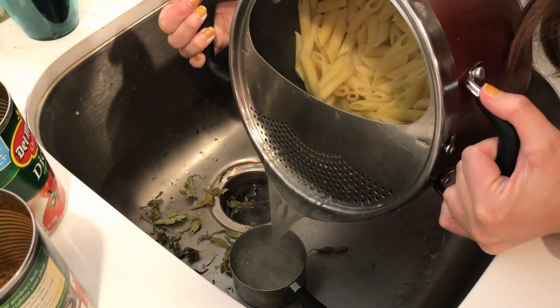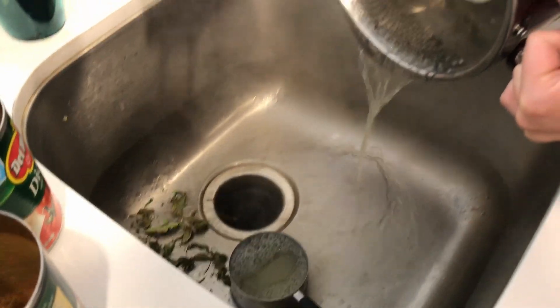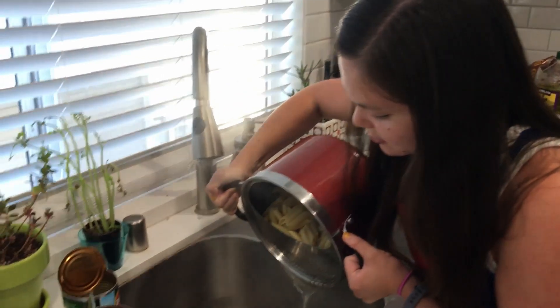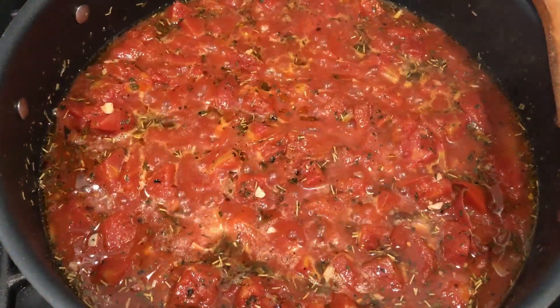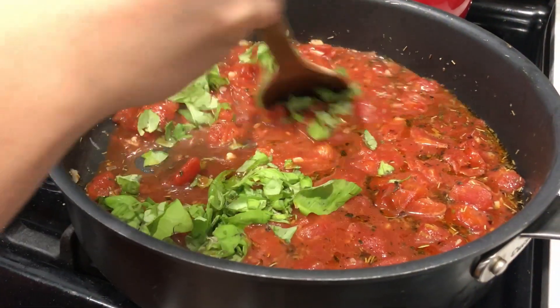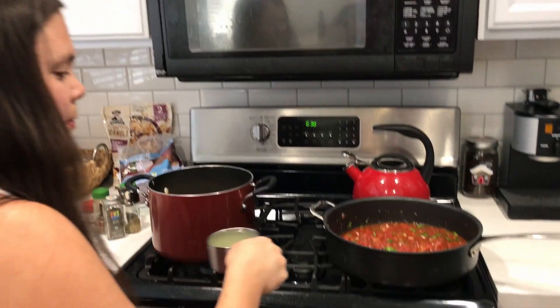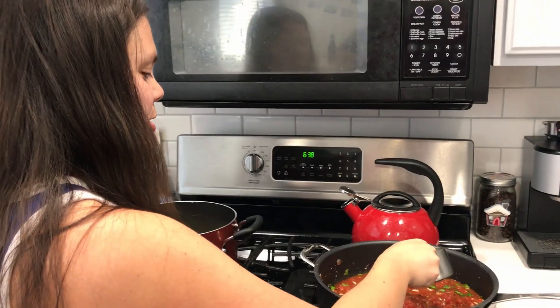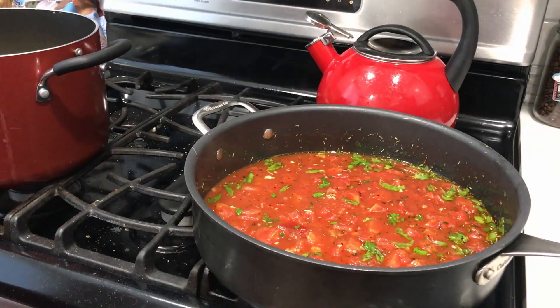And then you let that cook for like five minutes. Just saving some of that pasta water for the sauce, and then draining the rest of the water out of the pasta. Now we took this off the heat and we're adding some fresh chopped basil. Our basil plant was looking pretty sad yesterday, but we revived it overnight with some water. Adding the reserved pasta water to the sauce — it might make it kind of watery, but we'll see. Now adding the pasta and mixing it all together.